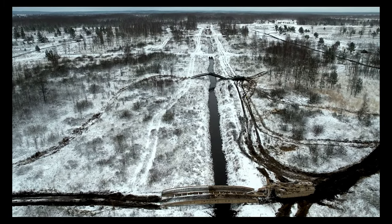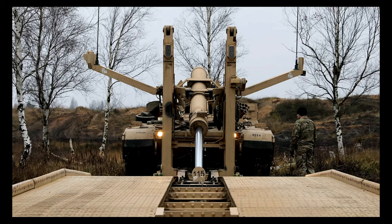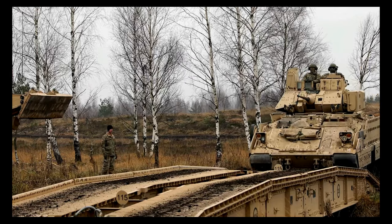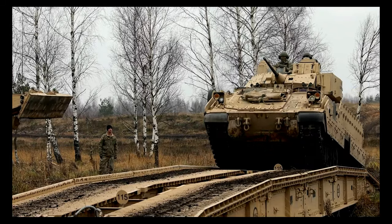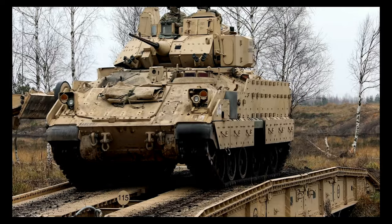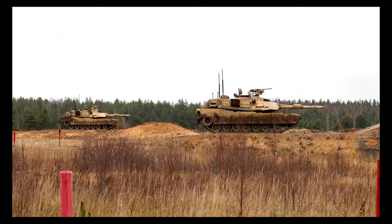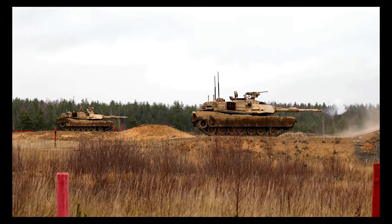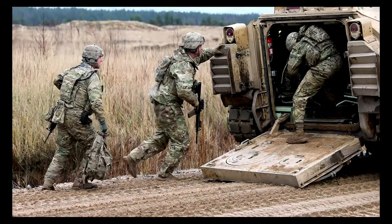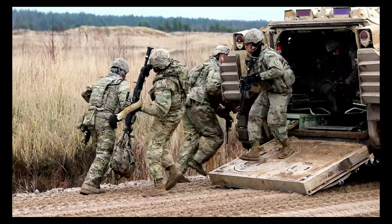I'm very proud of my soldiers and also their willingness to learn and work with these NATO allies, and also all the experience and assistance that we've gotten from the Latvians and the Spanish. It's truly a great teamwork and team building exercise between all the NATO allies.